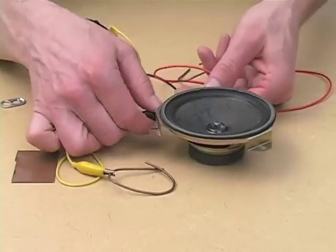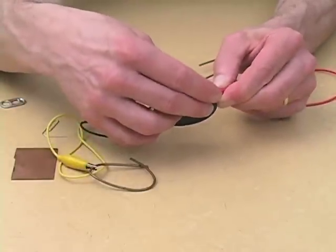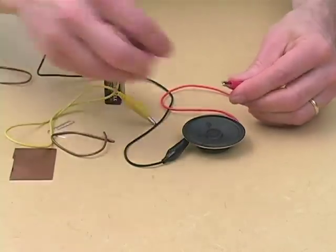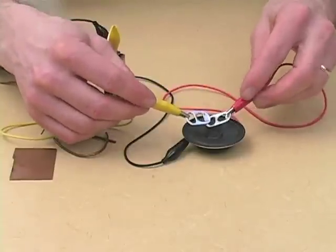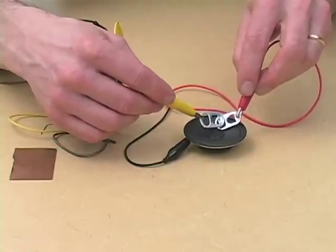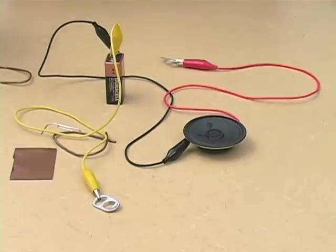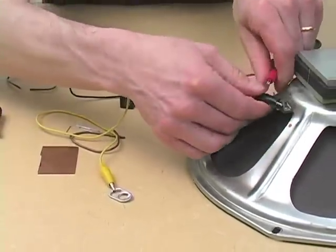Now, obviously — or maybe not so obviously — the sound depends on the size and nature of the speaker. So if we put a little tiny speaker in here, we're going to end up with a very different type of sound. And if we get a much larger speaker, things get much more interesting.